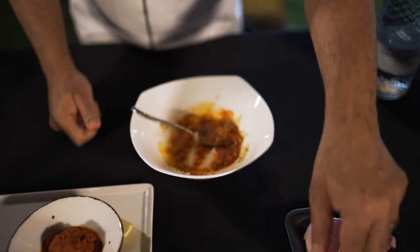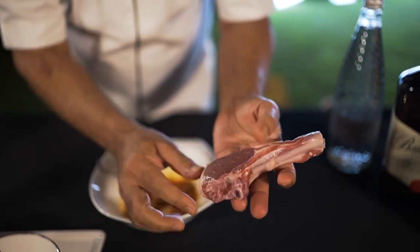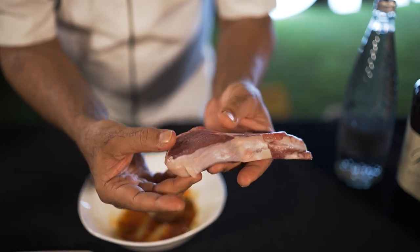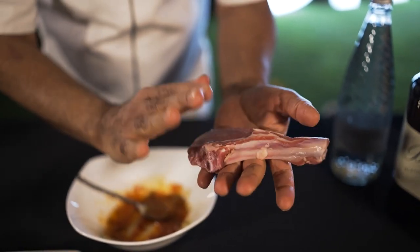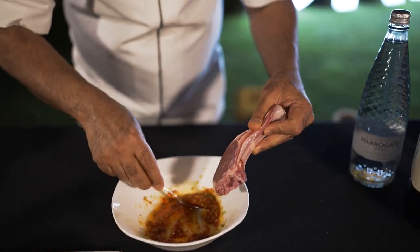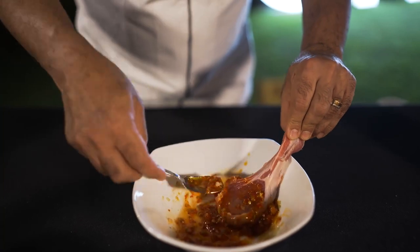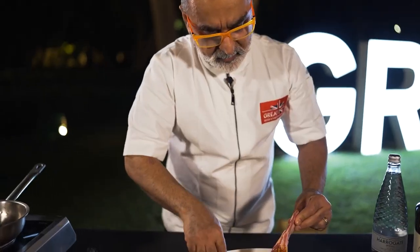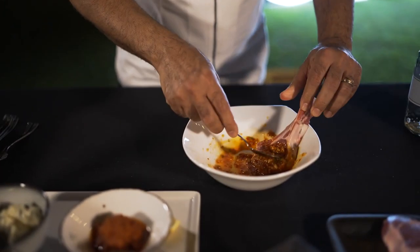If you look at the UK lamb, it has a little layer of fat and look at the meat — it is nice and pink. It is extremely flavourful, it has its own unique flavours, you don't need to add too much to it. So all you do is you massage the marinade on the lamb, on the eye part, which is the meat part. Ideally, you leave it in the marinade for a good few hours for it to soak in.